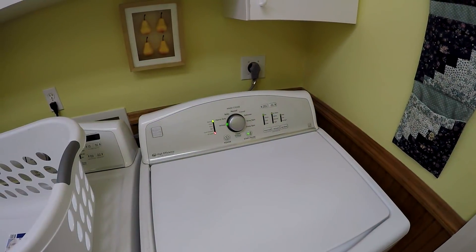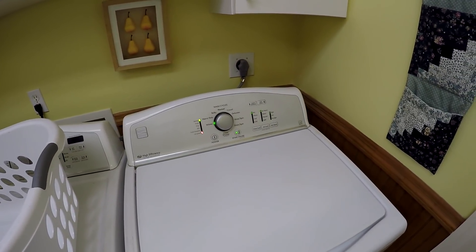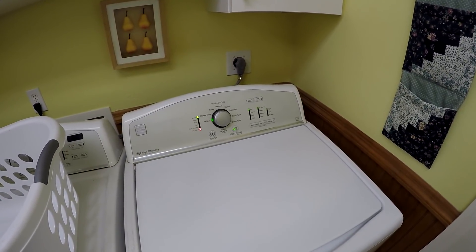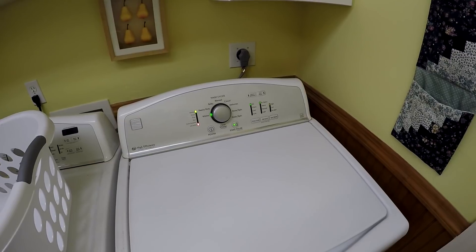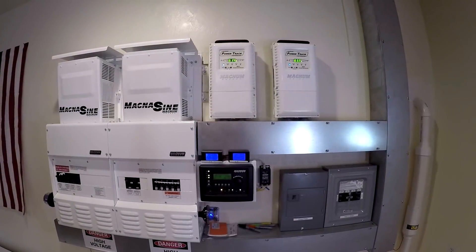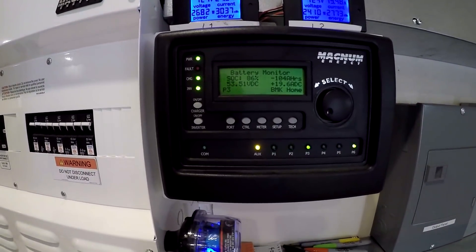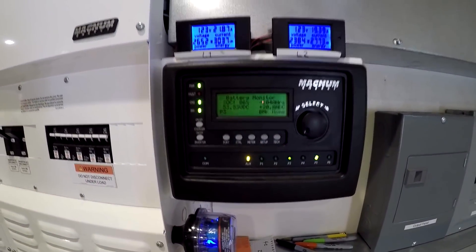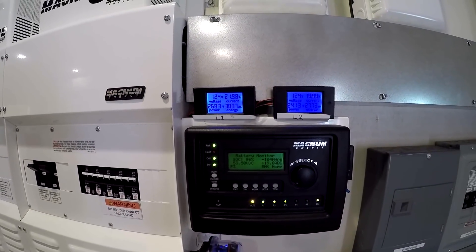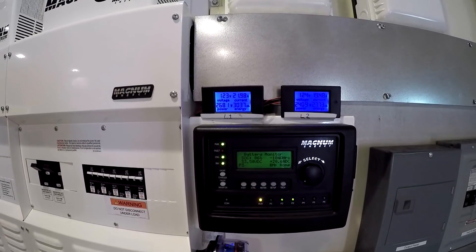We're going to start running the washing machine, and it's actually on the utility because I don't like the way the agitator ramps the inverters up and down. But as far as the water goes, that water will have to be heated and that's going to be done by the solar. It's noon — we've got 124 amps coming in at 53.5 volts. We're pulling 2,680 watts on L1, 2,400 on L2, so about 5,000 watts.